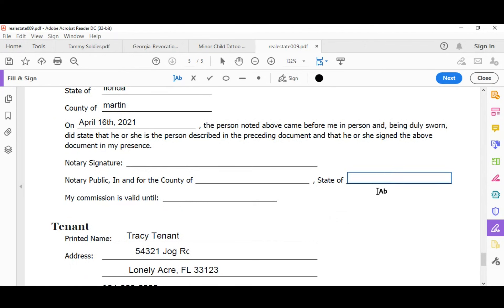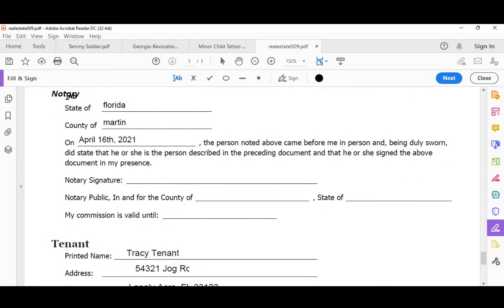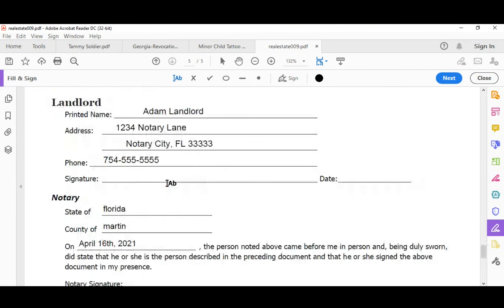Before I notarize anything, I have the person sign first. You're going to have your customer sign and date the document in your presence, then have them do the oath, and then you sign and complete your certificate. A participant asked: who needs to take the oath? Both of them, because as you can see there are two certificates to fill out here, so they both need to be duly sworn. If a document only has one signer, then just that person does the oath affirmation. Also, the signer does not have to write the date out spelled — they're just signing and dating the document, not writing in your certificate.